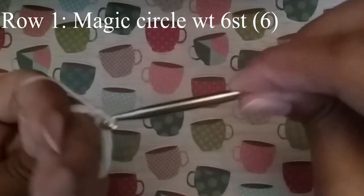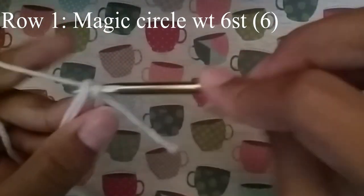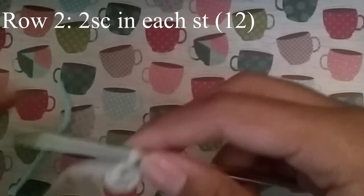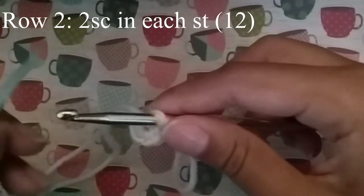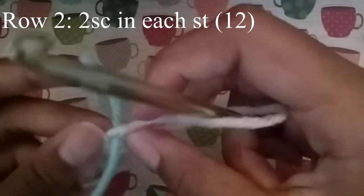If you don't know how to do a magic circle, I have a video on it — you can go check that one out and come back here when you're finished. Now you're going to start your stitch marker and move on to our next row.